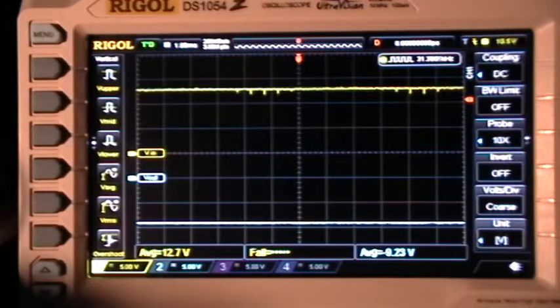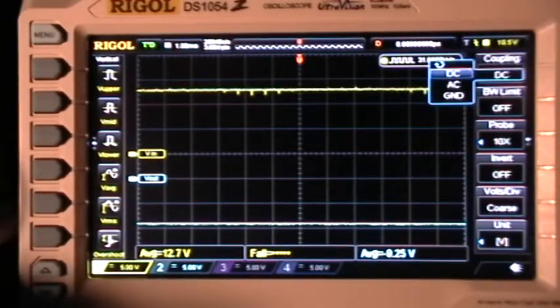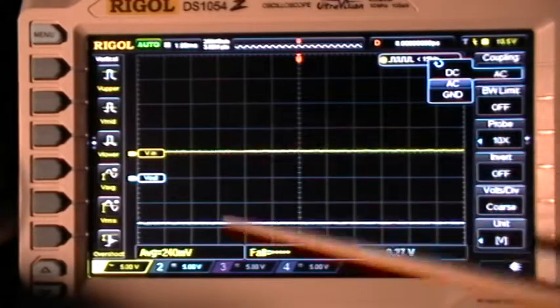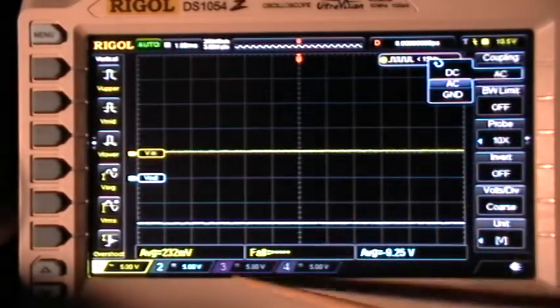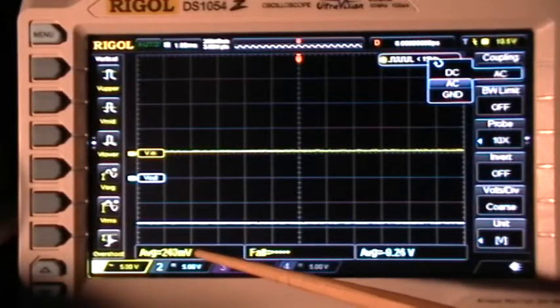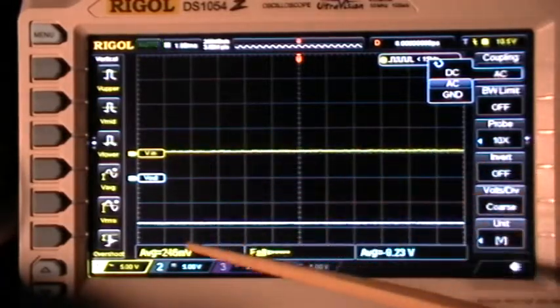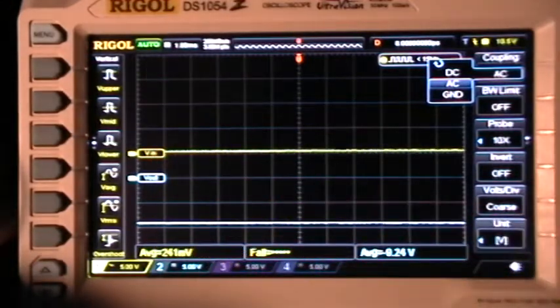But there's a better way to do it, and that is to use AC coupling on the channel input. Go to channel input, coupling, and select AC. You can see that immediately moves that trace down to the baseline. Ideally the average should be right on the baseline — here we can see the average is about 250 millivolts on a 5 volts per division scale, so that's almost exactly on the baseline.